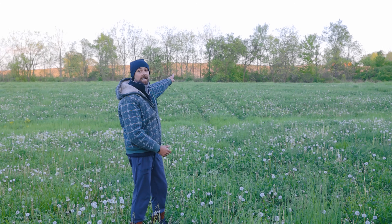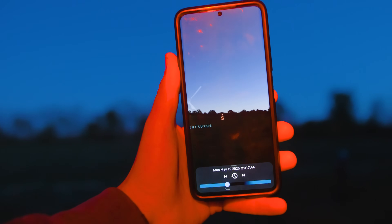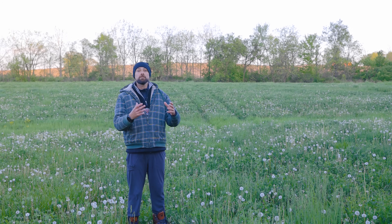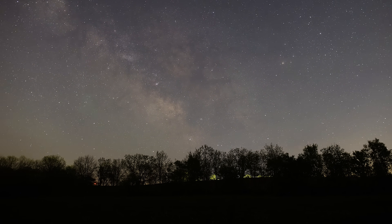Ideally for deep space photography you want to set up on a completely moonless night for maximum contrast on your target. I also know that my target will rise just after it gets dark out, but it will be low in the southeastern sky. I use a handy astronomy app called Stellarium to give me a preview of the night sky to help me find and frame up my targets. With summer around the corner the Milky Way core is rising earlier and earlier each night — it's a really exciting time for astrophotography.